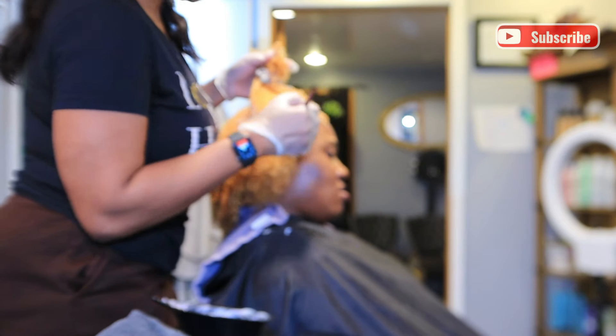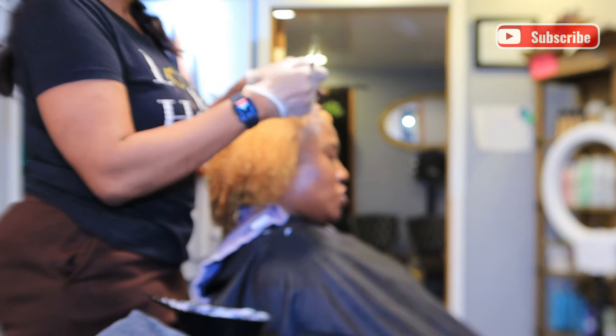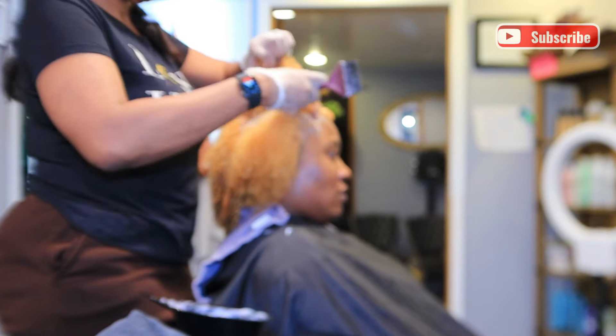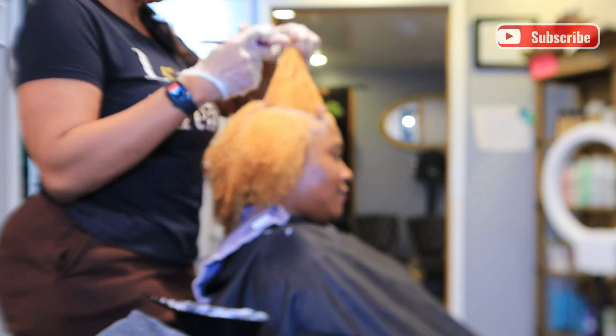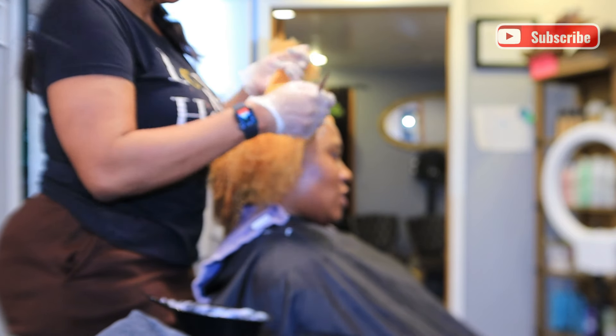After getting the hair as light as I need it to be, I neutralize the hair to make sure the lightener has stopped working. I do my midway treatment just to make sure I'm keeping the integrity of her hair intact throughout the process, and then I have her back at the bowl where I'm applying her root color.